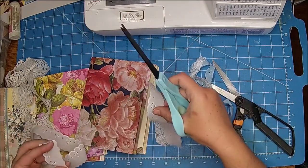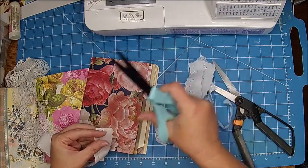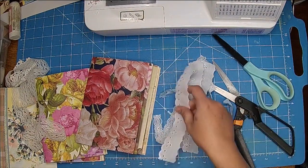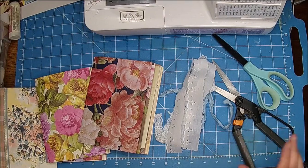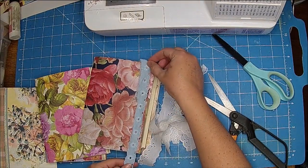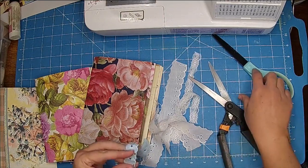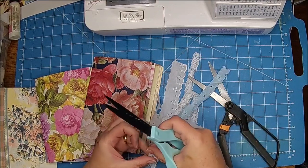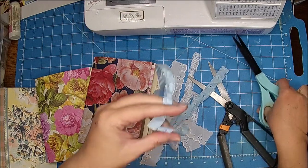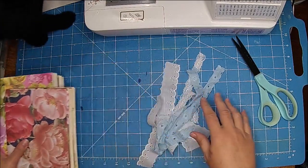As far as a sewing machine, you can use whatever kind you'd like. Some people specifically buy sewing machines for junk journals, but I have quite a few so I just use what I have. If you go ahead and have them all together, I think it makes it go much quicker.